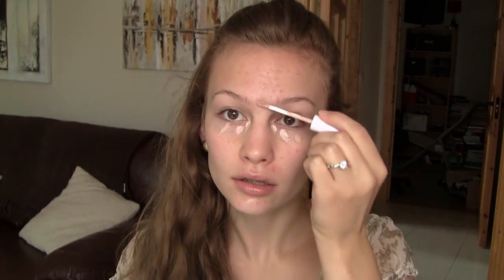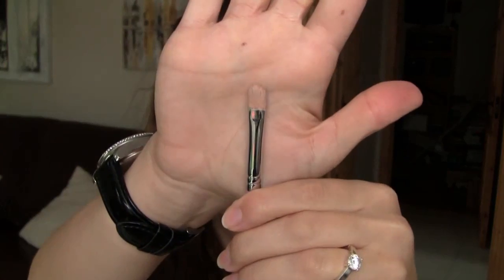I'm first taking my Maybelline Superstay 24-hour concealer, and I'm just going to dot it under my eyes first off, on any blemishes they may have around my nose and on my chin. Then I'm just going to take my Sedona Lace concealer brush, the pink one, and just blend that out into the skin.